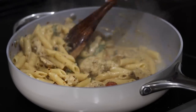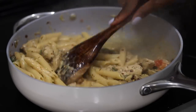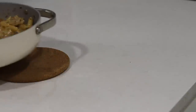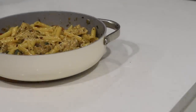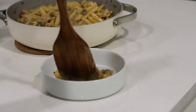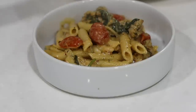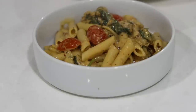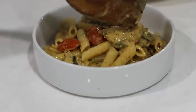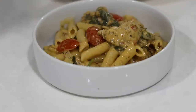Do you see that creaminess? Amazing. Let's serve. This is what the pasta looks like — so delicious. I'll be honest, I'm not a great food plater — that's my weakness — but trust me, it tastes incredible.